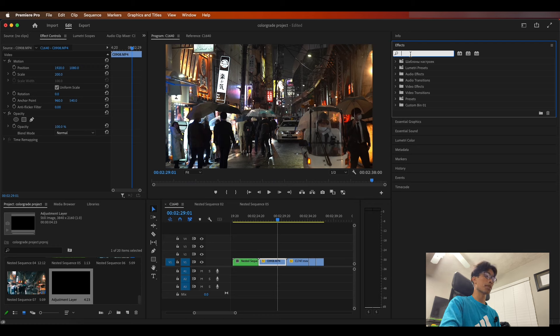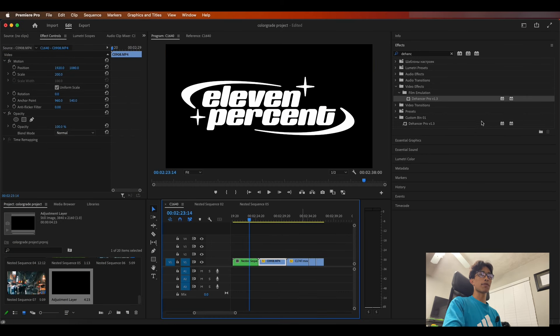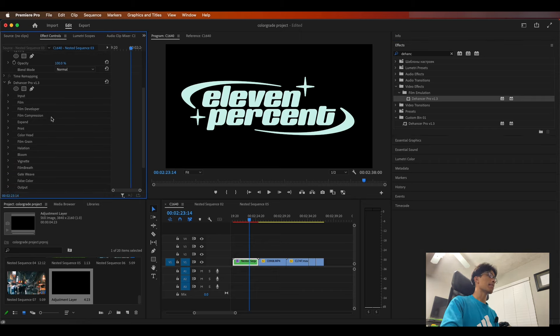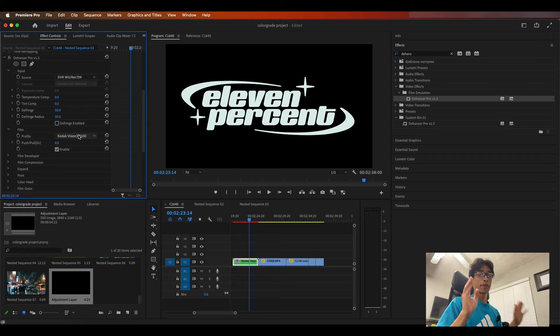We are going to start off with the 11% logo, because there are a couple of things I want to break down first which define the film look. Let's go ahead and apply the dehancer.net plugin right here. Immediately applied, you can call it a LUT — basically what's going to happen is it applies, and if you come to your effects control panel there are a bunch of different options: input, film, developer, compression, expand, print. The first few main ones you have to worry about are input and film. The input settings change the overall look, so mess around with the DVR WG Rec 709 setting.